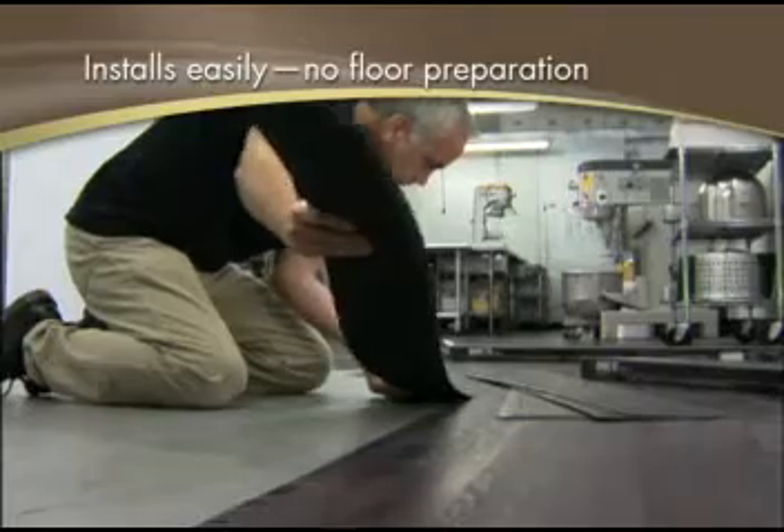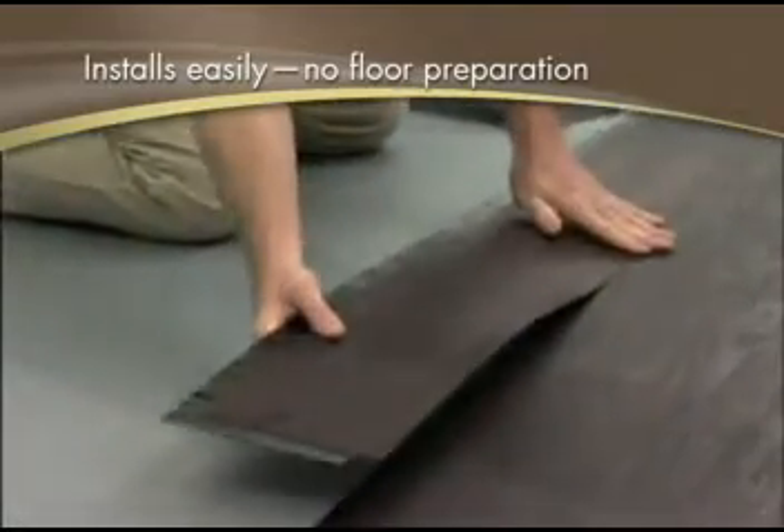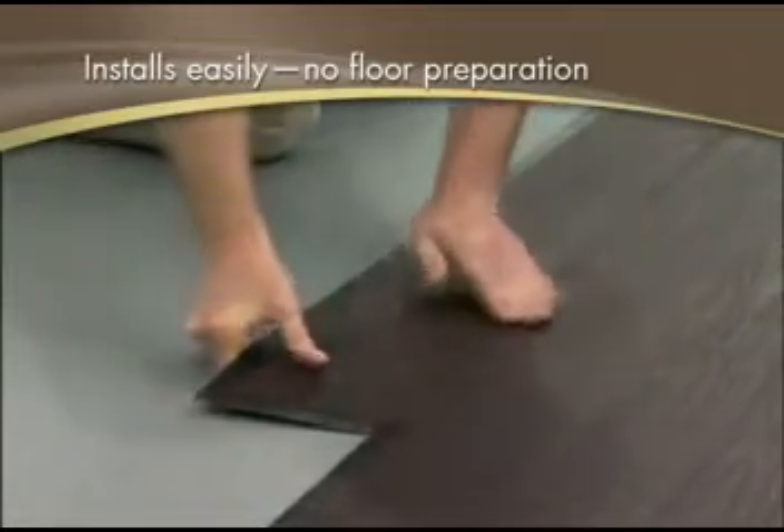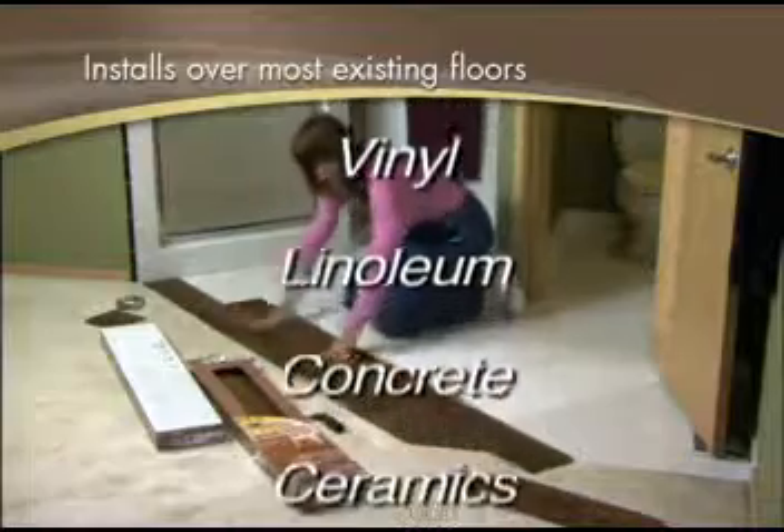Third, installing a floor can't get much easier. With Traffic Master Allure, there's no messy adhesive and no floor preparation required. Allure installs directly over most existing floors in your home or business.